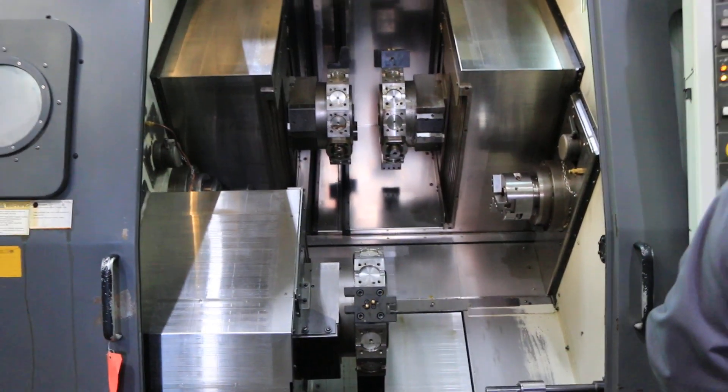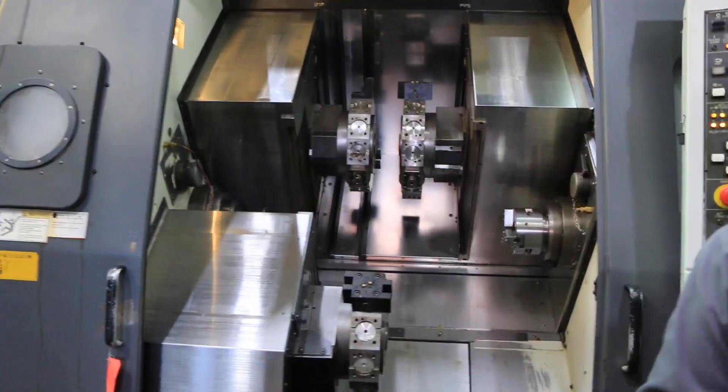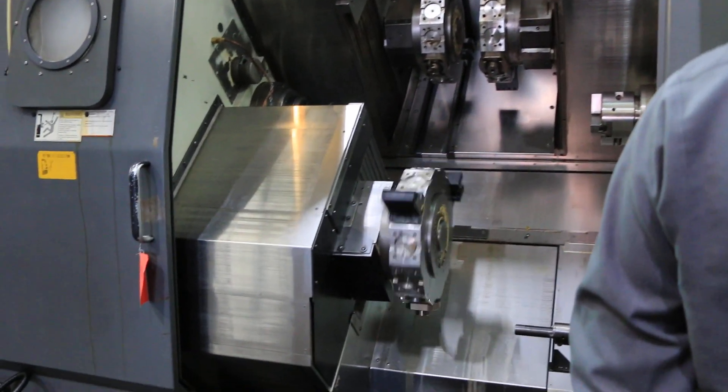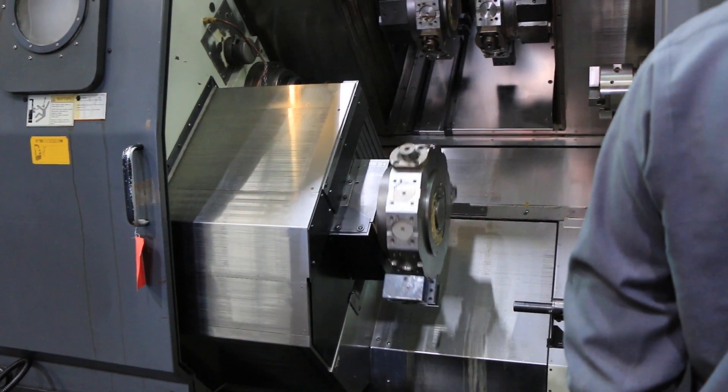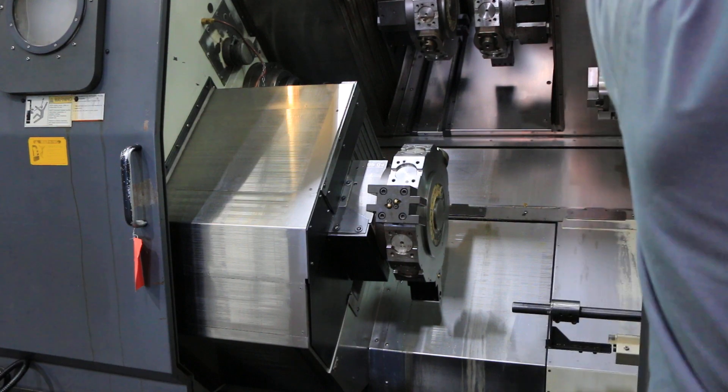Lower turret first. We have Y-axis capability on both upper turrets. We also have live milling on all the turrets.